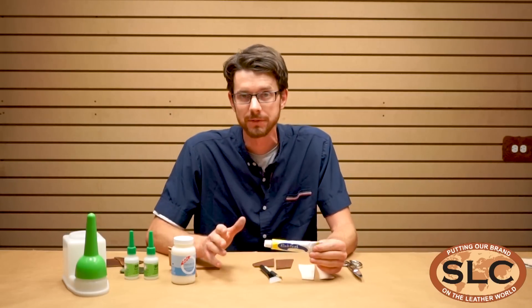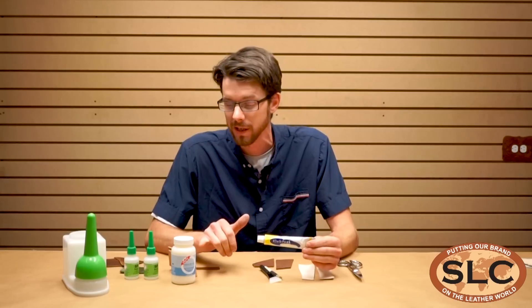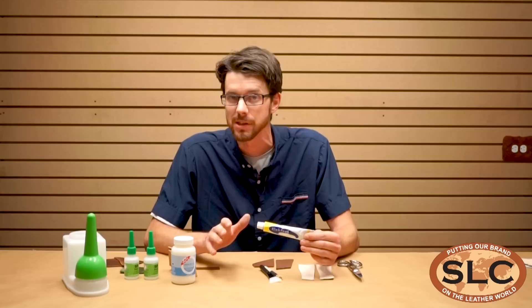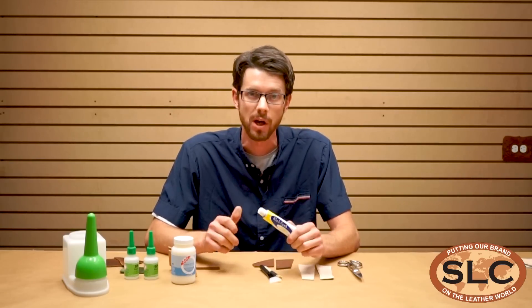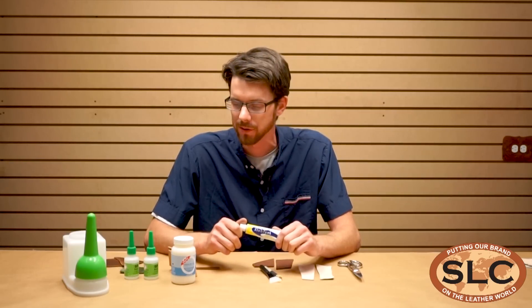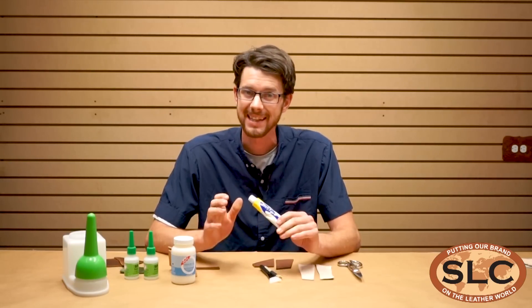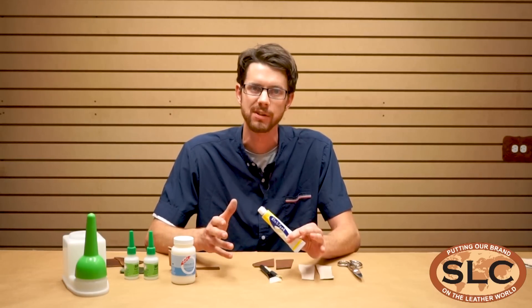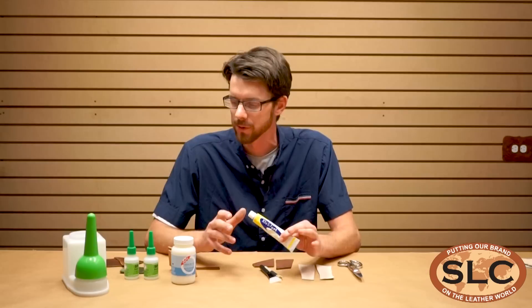They are special because they are water-based, which is pretty exciting. It means we can ship them to some places that we might not be able to ship other solvent-based adhesives. You can use them on other projects, and they don't smell. They don't have that crazy strong odor that just burns your nose and makes everybody nauseous that's in the room.